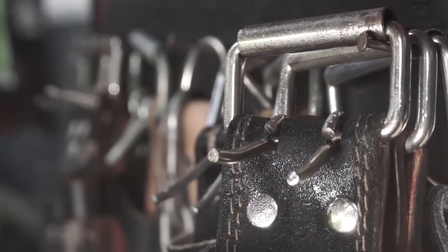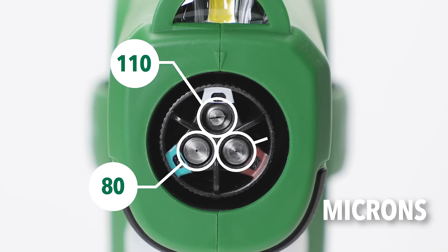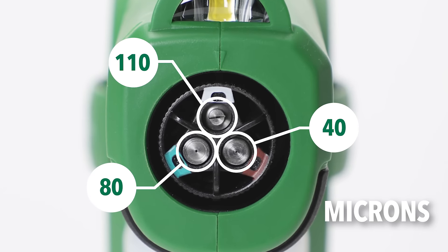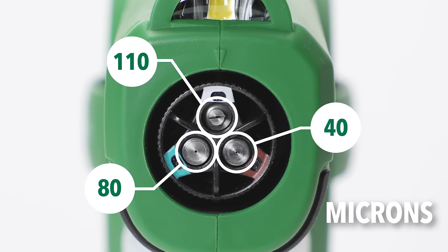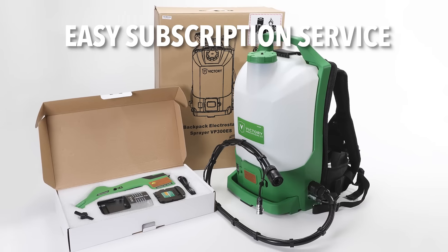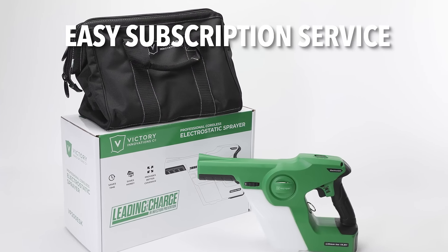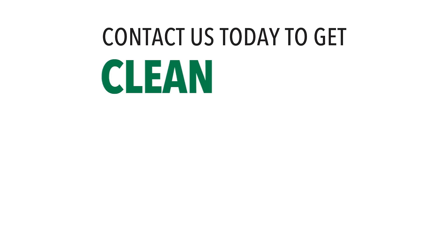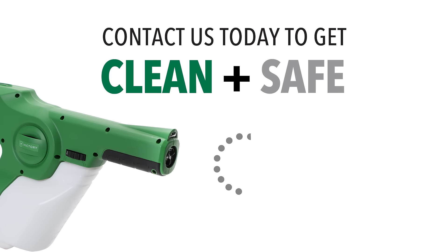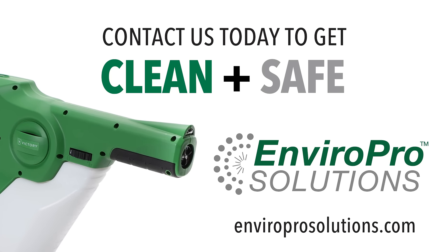No wiping needed — just spray and move away. You can even customize dry time with a 3-in-1 nozzle that controls the chemical particle size. The result? Your surfaces are completely sanitized and safe. Sign up for our subscription service and we deliver the chemicals you need, when you need them, with no action from you. Contact us today to get clean and safe. Learn more about sprayers and sanitizers for your spaces at EnviroProSolutions.com.